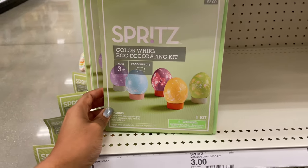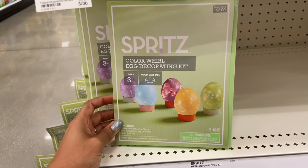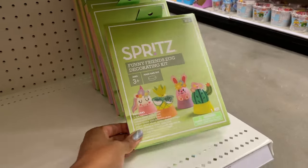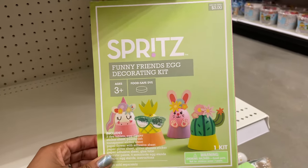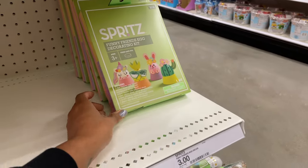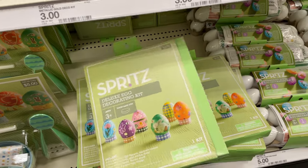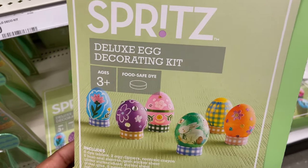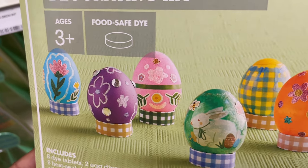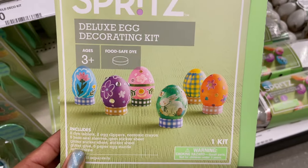I like this color whirl egg decorating kit — three dollars for that one. They also have this one with funny friends eggs — little costumes for the eggs, also three dollars. And it looks like the last one is the deluxe egg decorating kit — it's got some glitter, little jewels, and stickers, so this one's really cute too.